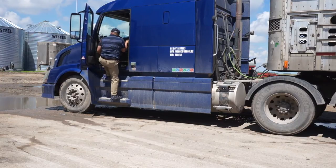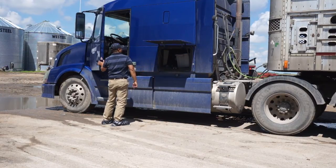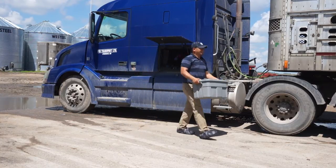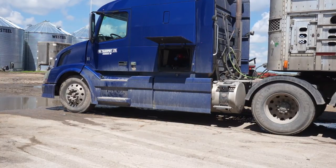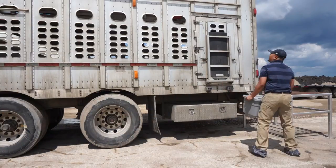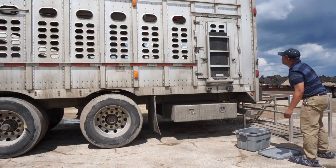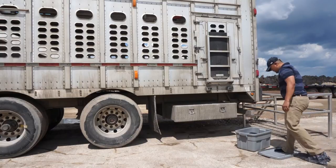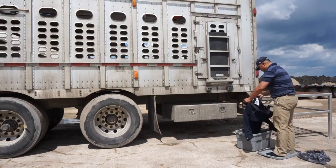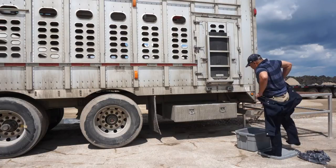The driver then retrieves the clean pre-loaded biosecurity kit and proceeds to the back of the trailer. The driver places the Rubbermaid bin close to the trailer's side access door, which will become important when he enters the trailer. He then steps out of his shoes, leaving them on the ground covered, and steps with his sock feet onto the lid of the bin, making sure his dirty shoes never touch the lid. The driver then dons his sanitary protective clothing either on the lid or in the bin — none of this clean clothing should ever touch the ground.